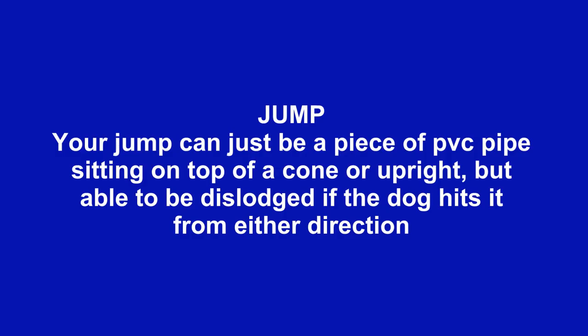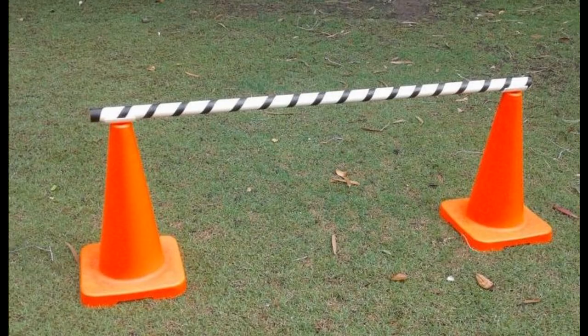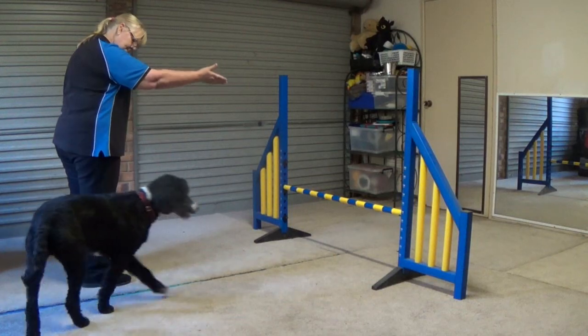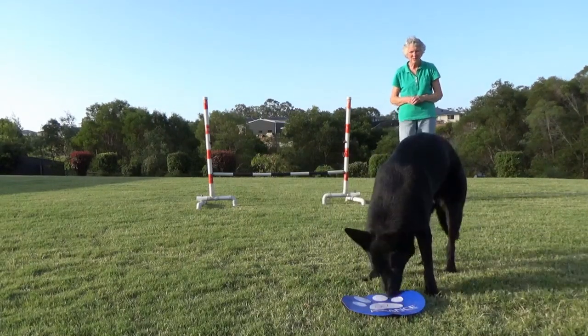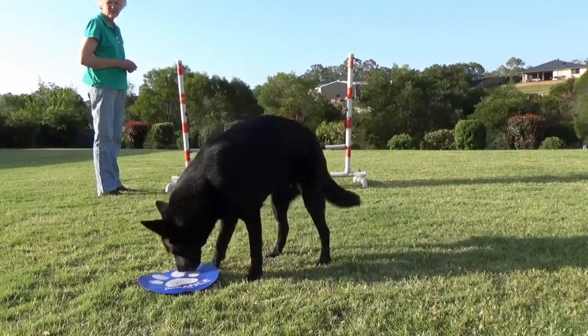Your jump can just be a piece of PVC pipe sitting on top of a cone or upright, but ensure that it can be dislodged if the dog hits it from either direction. Alternatively, it can have upright ends or wings. A couple of larger rubber mats or target discs for the dog to go to for his reward and to learn to jump well are also helpful.